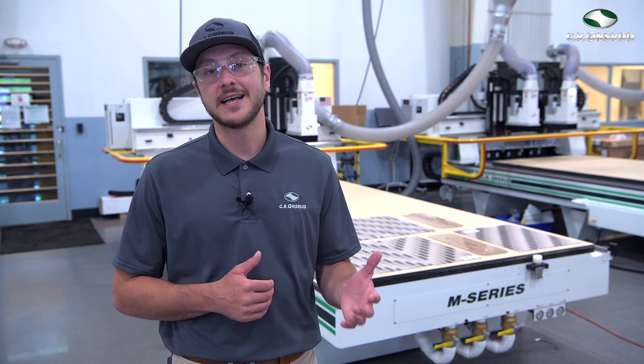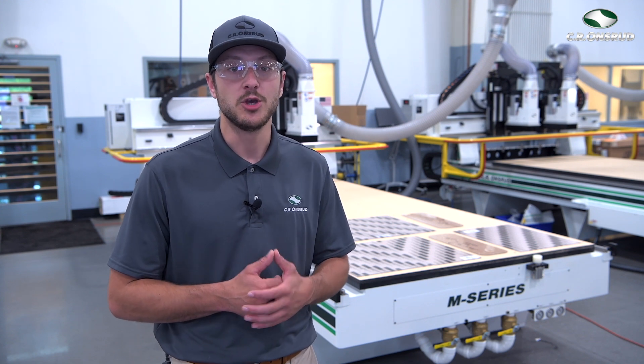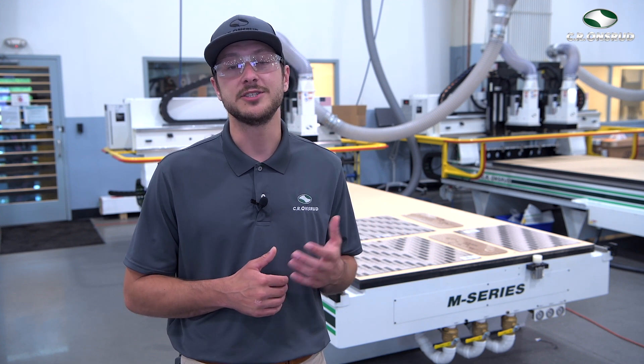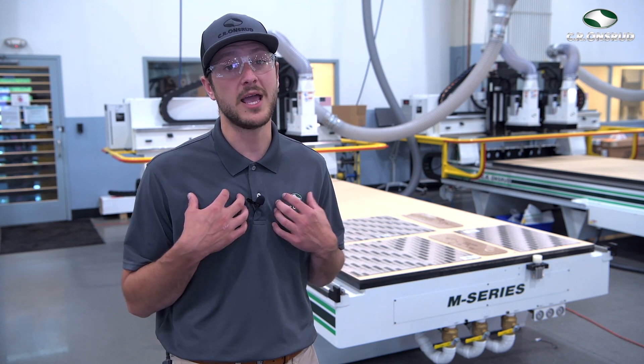How's it going? Greg here with CR Onsrud. Now if you've been to a gas station, grocery store, or any essential business in the previous weeks, you may have noticed plastic partitions between you and the employees at these locations. These partitions are set up to prevent against the spread of the COVID-19 virus, and if you're a maker like myself, you're wondering how they're being manufactured.